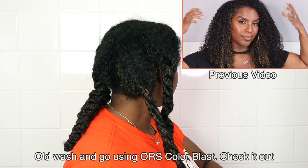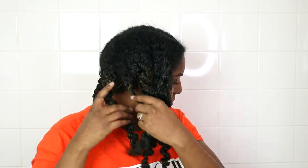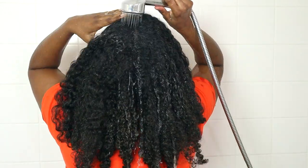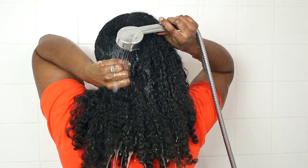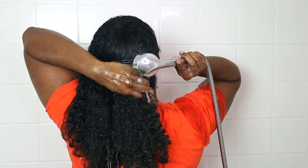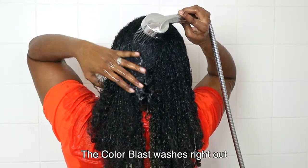I made this wash day even quicker by detangling my hair the night before. I just sprayed my hair with water, applied a moisturizer, and finger detangled my hair thoroughly. My hair was a hot mess — it was a wash and go and it had been a hot, humid, sweaty week, so my roots were really matted. It did take a little while to detangle.